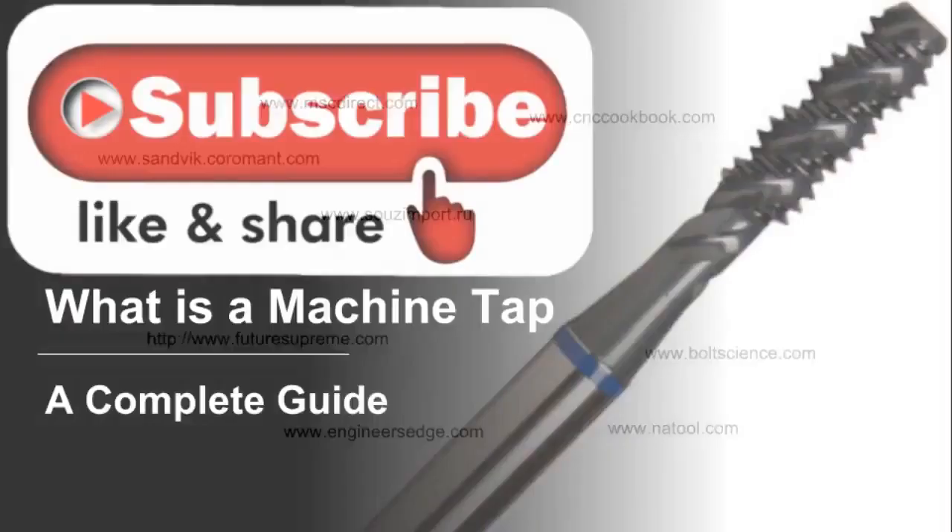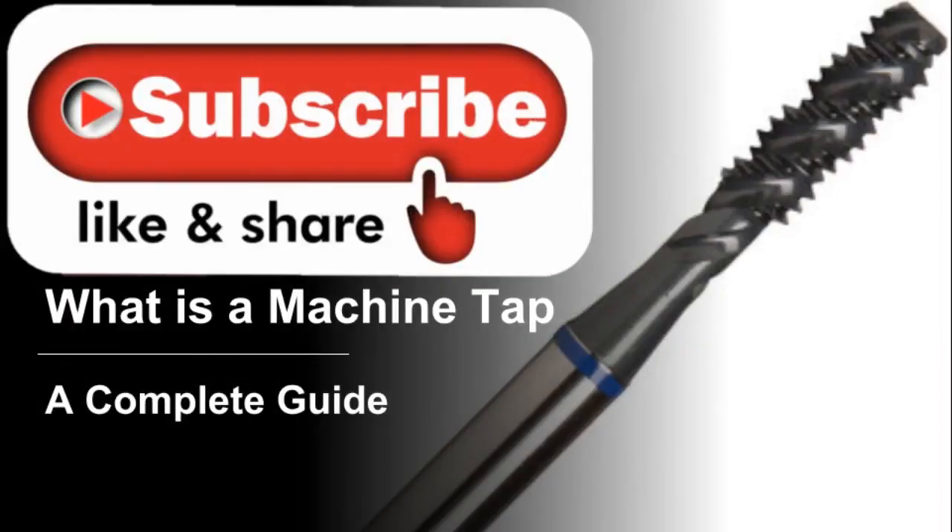Here are some of the websites used to gather information for this video — give them a visit for more information. This video used computer voiceover and background music. If you liked it or disliked it, please leave your comments in the comment section below. If you want to see other great videos on machining, check out the YouTube channel 'Shop and Math.' Please like and subscribe — it's free and it helps. Thank you for watching and have a great night.